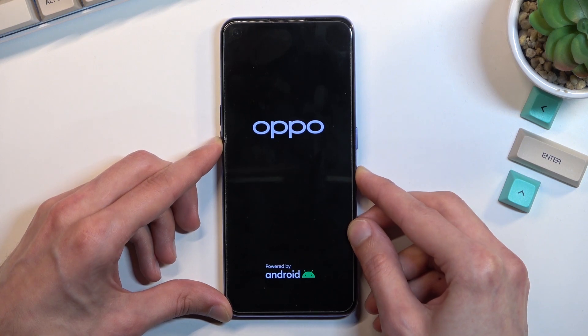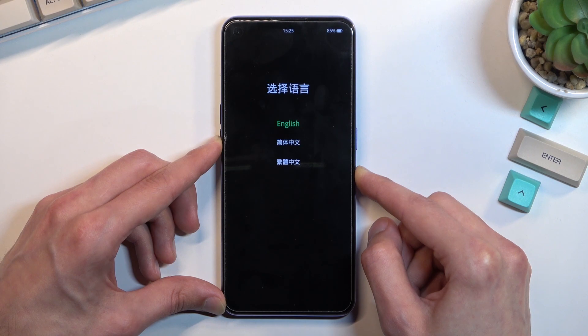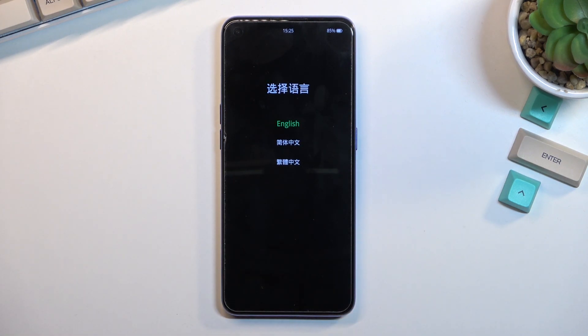When you see the logo, let go of the power key but keep holding the volume down, and this will take us to the recovery mode, as you can see.